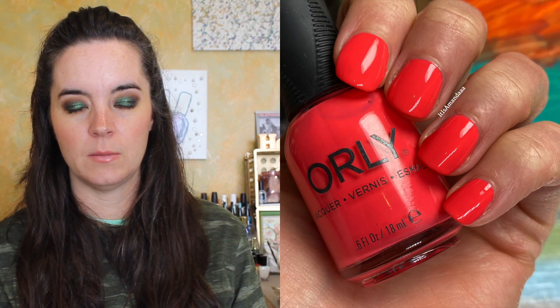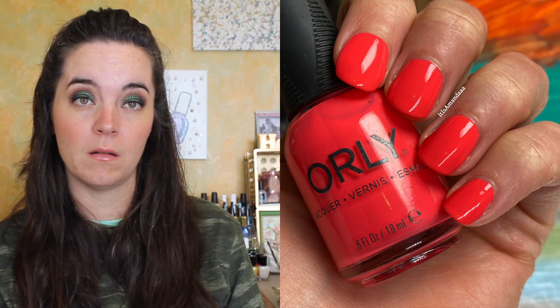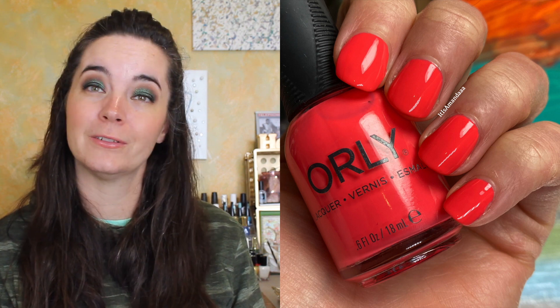The next polish is called Hot Pursuit. This is a bright coral pink cream polish. This is two coats. You might possibly need three coats of this — on one nail I could see the tiniest little bit of nail line. If you have very white nail tips, you might need a third coat. But I thought it looked fine in two, and that's going to depend on how white the tips of your nails are. So two coats of Hot Pursuit.